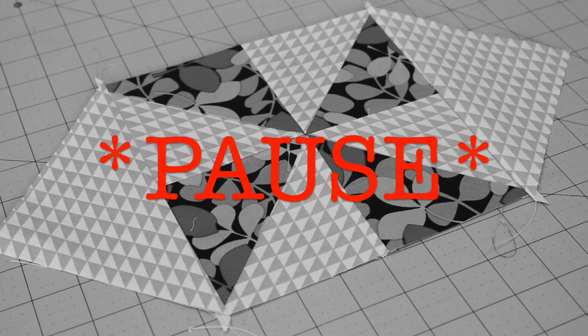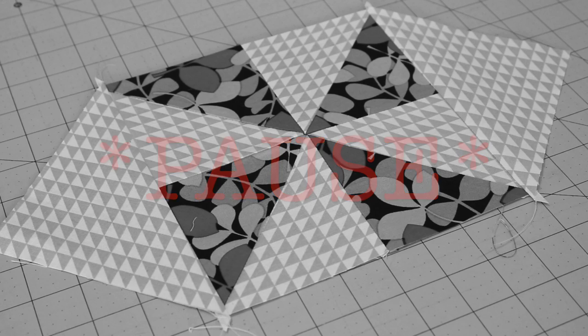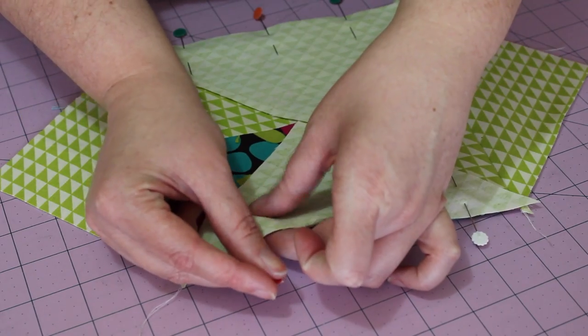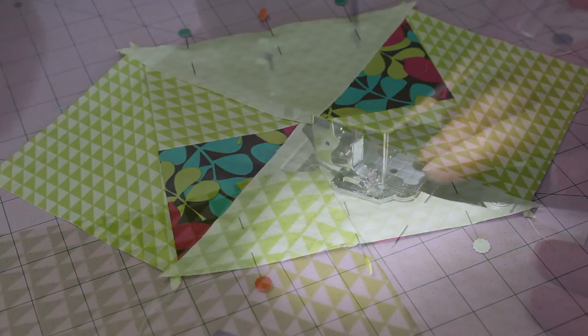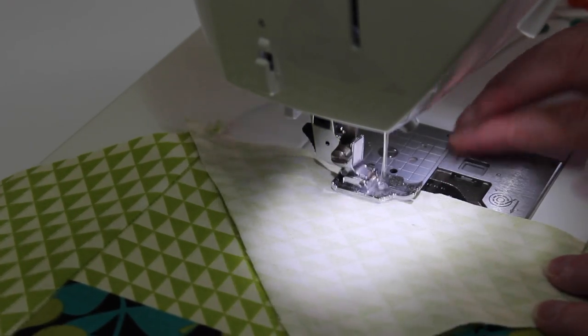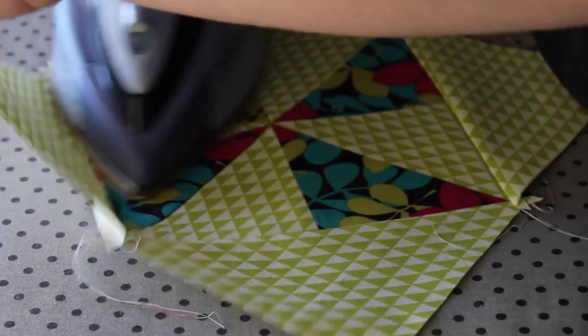Although at this stage the shape of the block looks a little bit odd — bear with, I guarantee it'll all work out in the end. Next, pin the last two triangles to the remaining sides of the block in the same way as before. Sew a quarter inch seam along each edge and then press each side open.